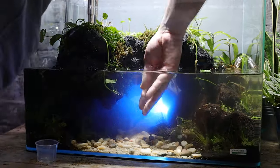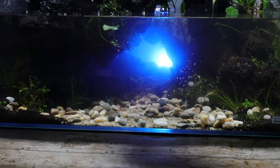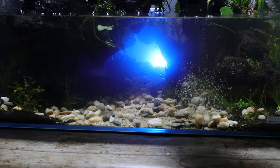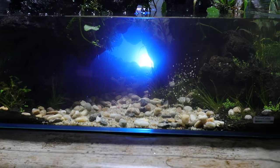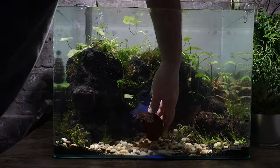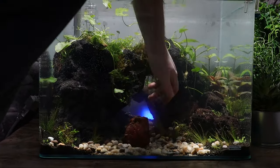I'd thoroughly recommend this method for adding your final details whilst partially submerged. Everything takes a slightly different form and perspective when submerged in water, so being able to reflect and adjust immediately is much easier once a tank is flooded, in my opinion.